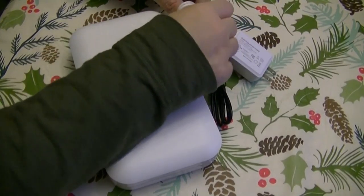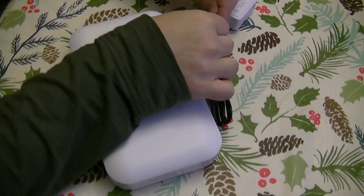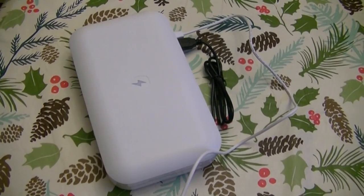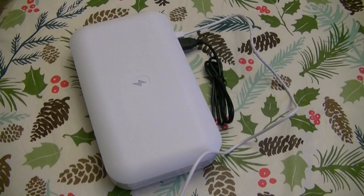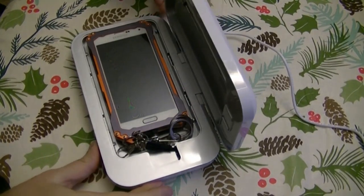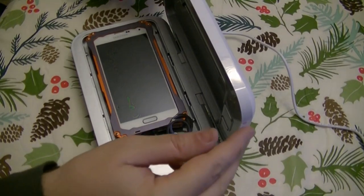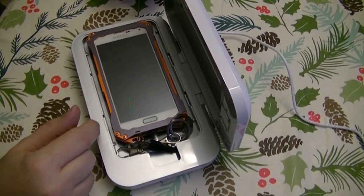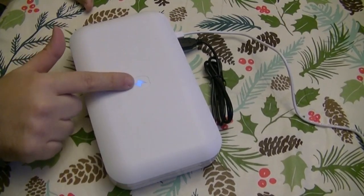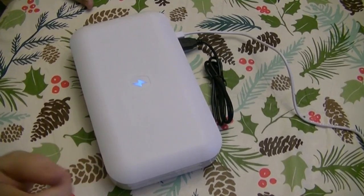We can plug our phone in like this, drop it in, and close the lid. So let's give this baby a try. I'm not going to power my phone because I just freshly charged it. Let's see if this cable will reach and plug that in. The phone is plugged in. The phone is inside — I'm not on charge at this time, but I would just plug that into my Samsung phone.